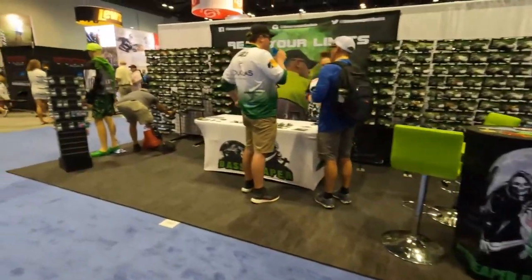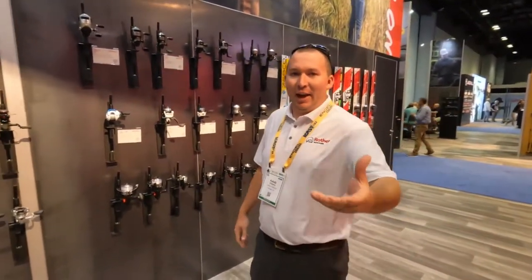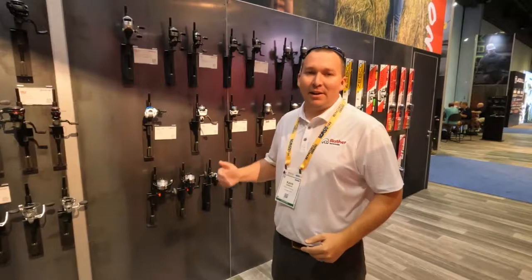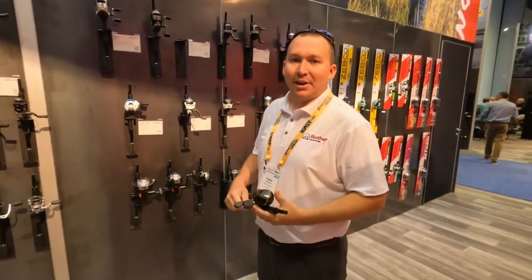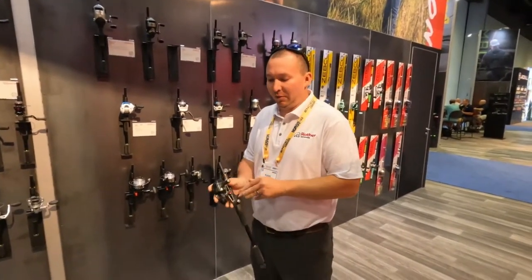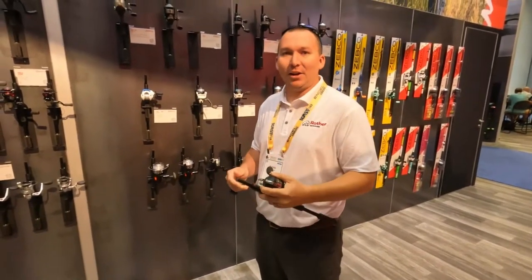All right guys, I've made it over to the Zebco booth and I've linked up with Caleb here — he's going to go over some of the product lines Zebco has out right now. Zebco has been around for 75 years and we've just been killing it in the spincast market, innovating year after year. This year we went back into our performance spincast section — anything above our 33, Delta, Omega, Omega Pro, and Bullet — and we came out with our new Bullet size 20. It's a great little reel, comes pre-spooled with 8-pound line, fits the hand well, and it's light but still really strong.